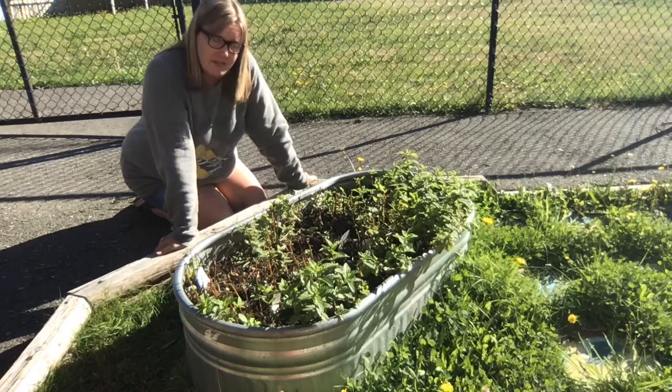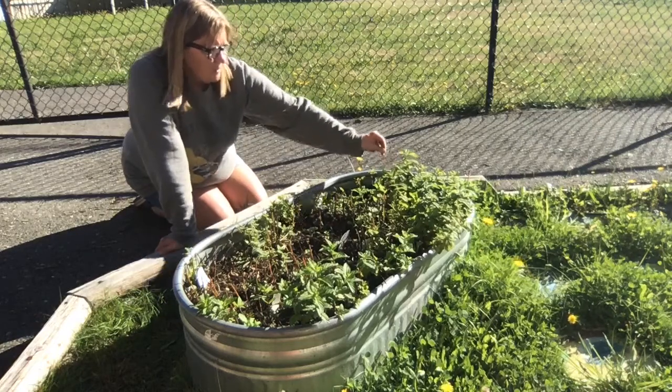Over here on the end, which is my favorite one, we have pineapple mint. So that one's got a nice flavor to it.